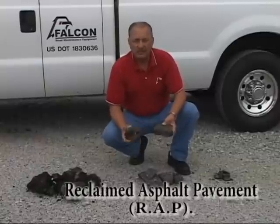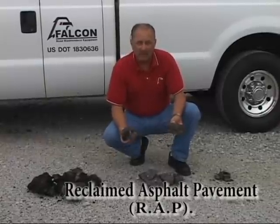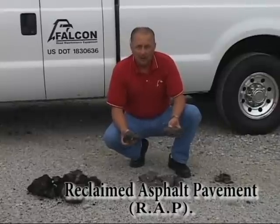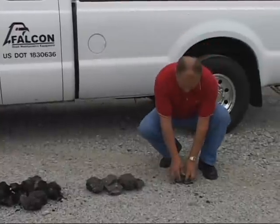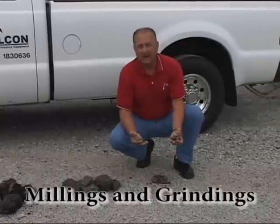This is called wrap, which is compressed hot mix that has been in the roadway and you've pulled out from doing utility repair areas or recuts.